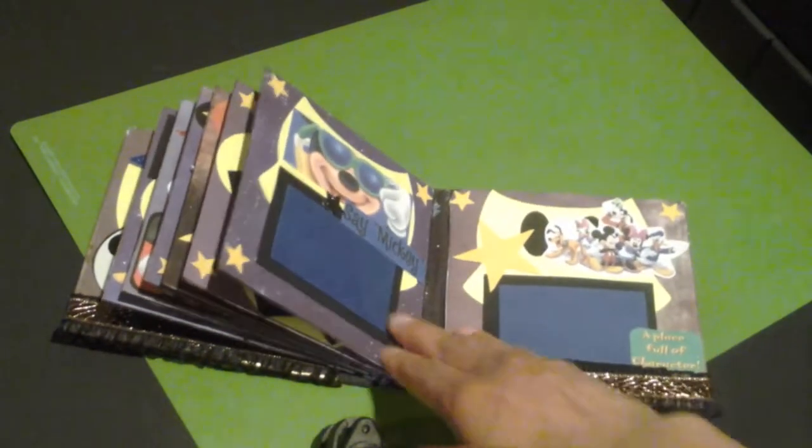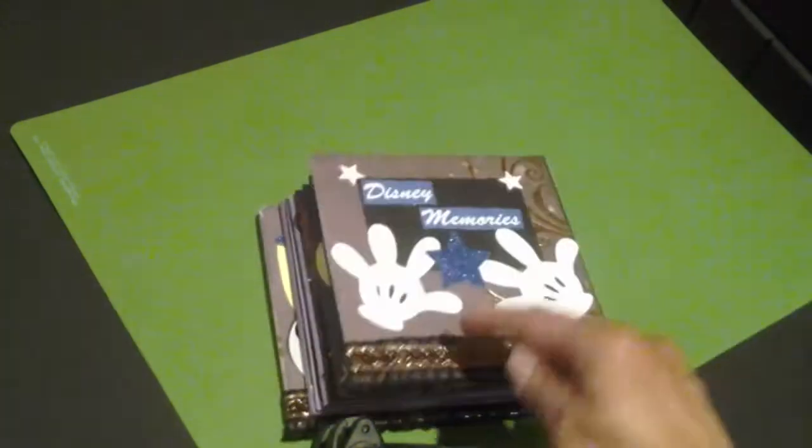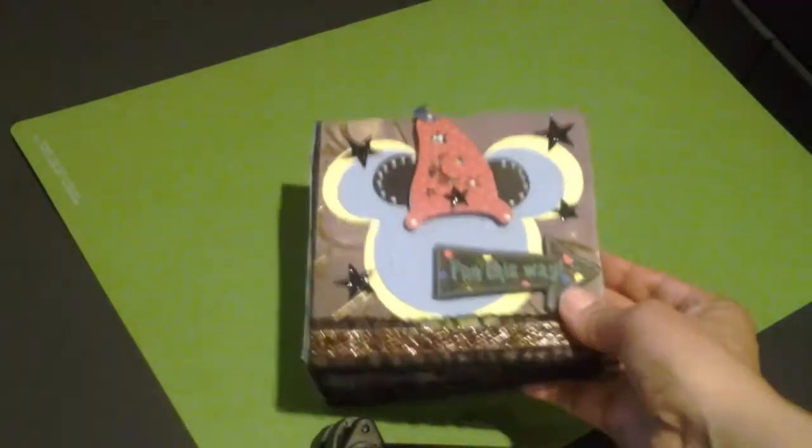And my last — here's my back page. This one here was super cute. I love this one.